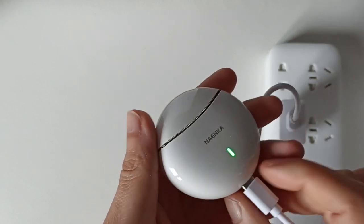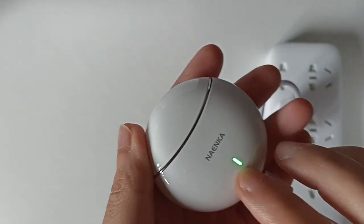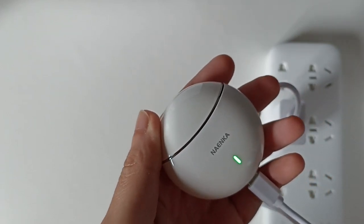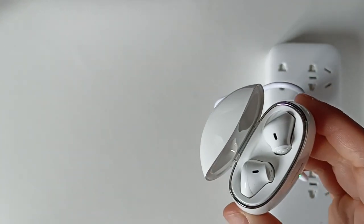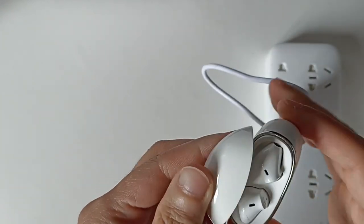Les batteries sont chargées, on voit la lumière LED qui a arrêté de clignoter. Une fois que ça arrête de clignoter vous savez que la batterie est complètement chargée. Ça a mis environ deux heures. Les écouteurs sont chargés, la boîte est chargée, tout est complètement chargé.